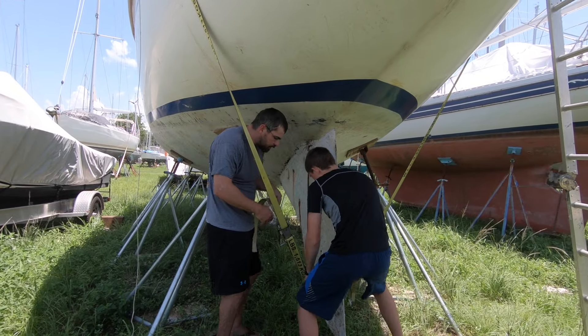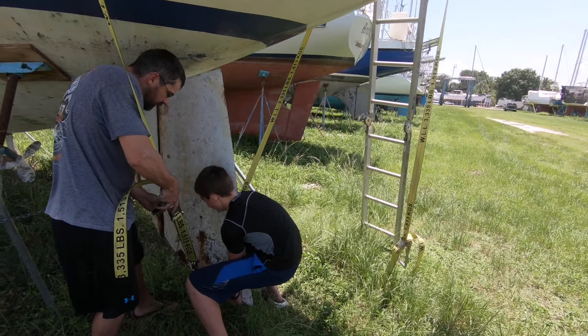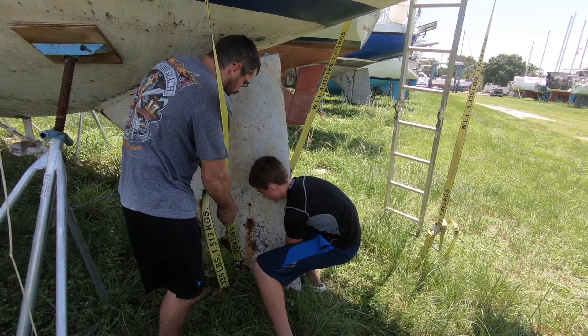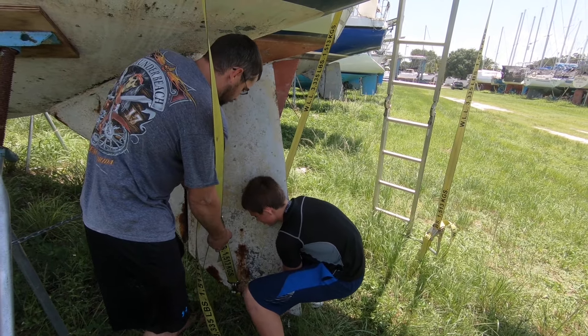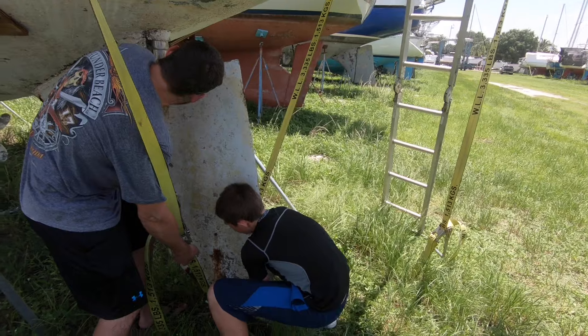You ready? Make sure you've got a good handle on it. Okay, you ready? I'm going to drop it. Okay. Yep. All right, let her down some. Put her down some more. I got you - I'm here to help. Come on. Atta boy. All right! Now that we dropped the rudder, it's time to take New Beginning from the storage yard to the work yard so we can begin to get her all cleaned up and ready to splash again.